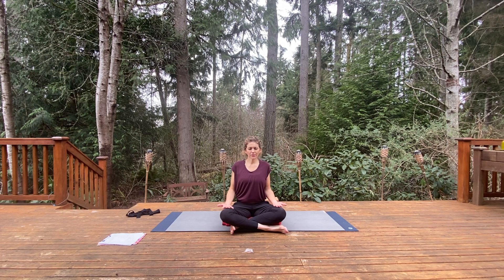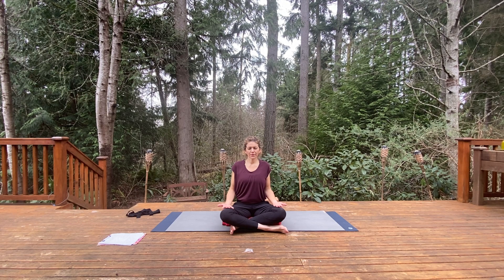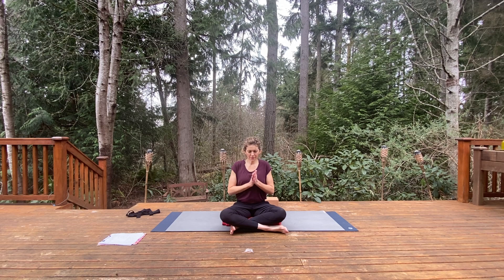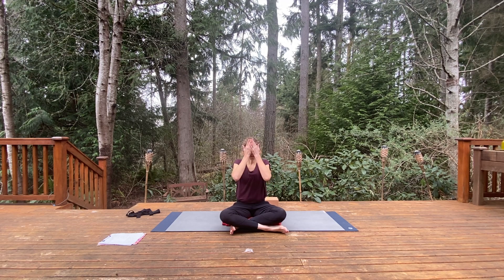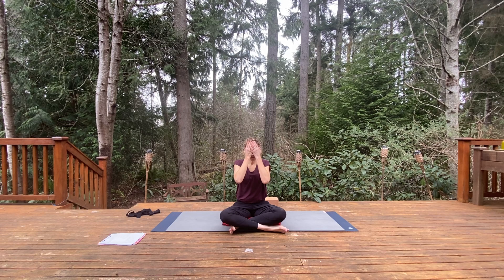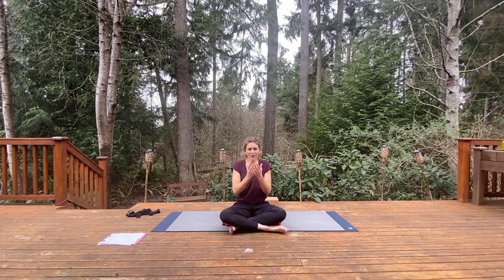If you're lying on the mat, slowly roll to the right side of the body and come up to a seated position. Returning to your natural breath, draw the palms together at heart center. Bow the head, rub the palms, cup the center of your warm palms over the eyes, and open your eyes into your hands. Just look into your hands for a moment, then move the hands away from your face.